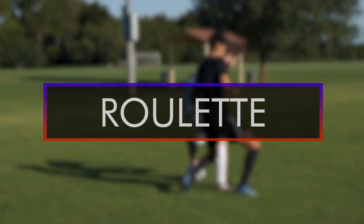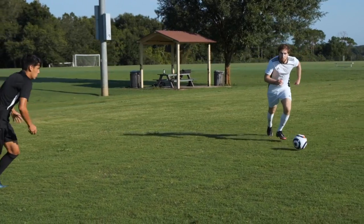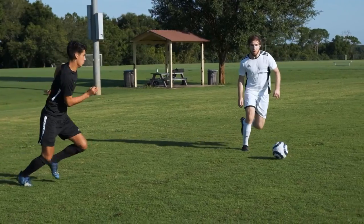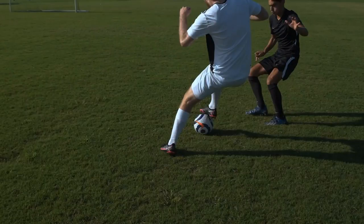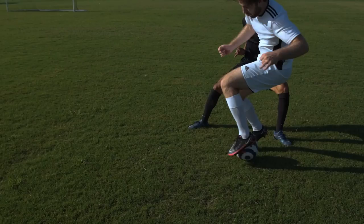Roulette. When the ball is out in front of you and a defender is coming in from the side, use the underside of your foot to pull the ball back. Then spin, and use the underside of your other foot to pull the ball away from the defender.